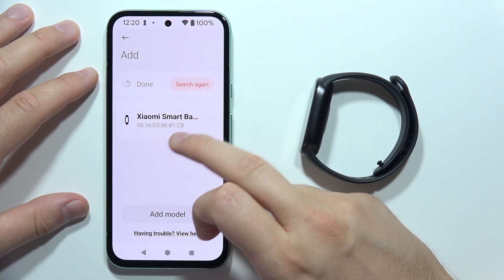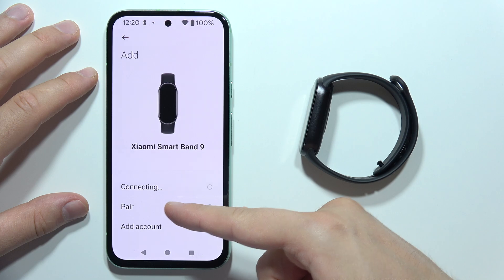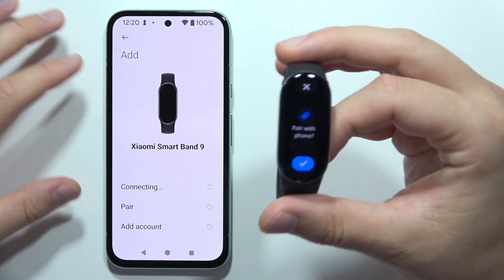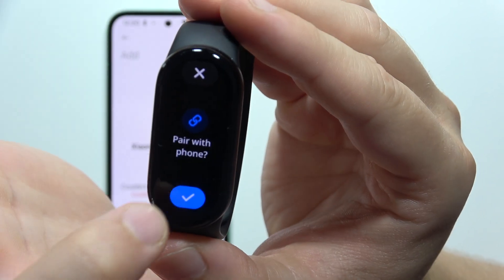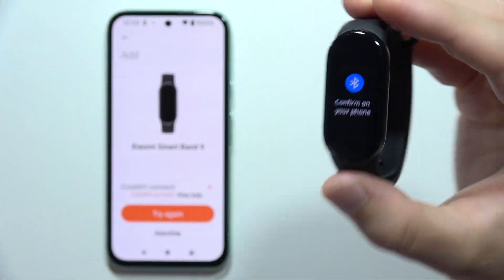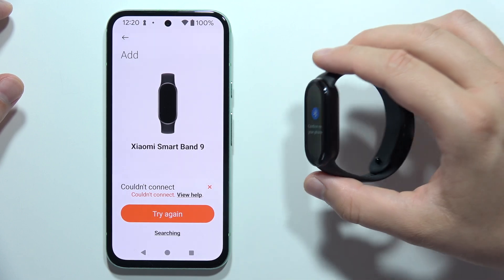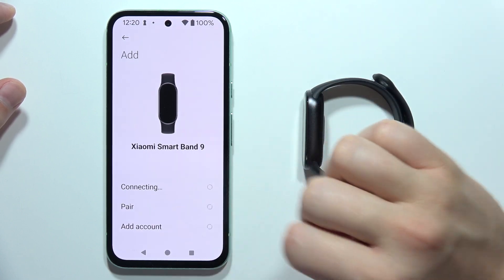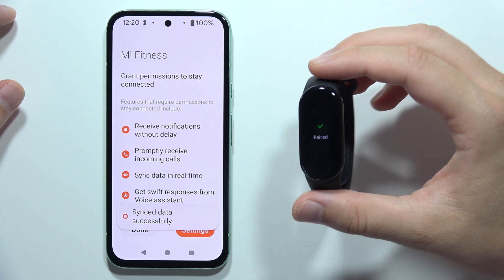Now click on the Xiaomi Smart Band 9 one more time to begin the pairing process. You will have to accept the pairing request on your Xiaomi Smart Band 9 by clicking the switcher. We also have to confirm on the device. If you get an issue, click to try again. As you can see, everything is fine now.